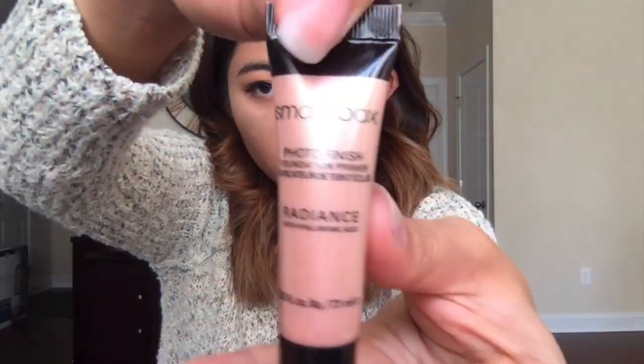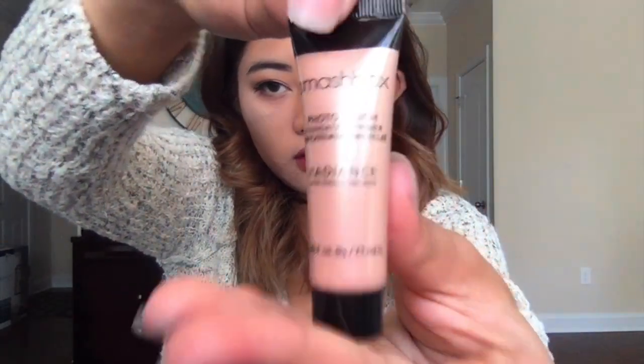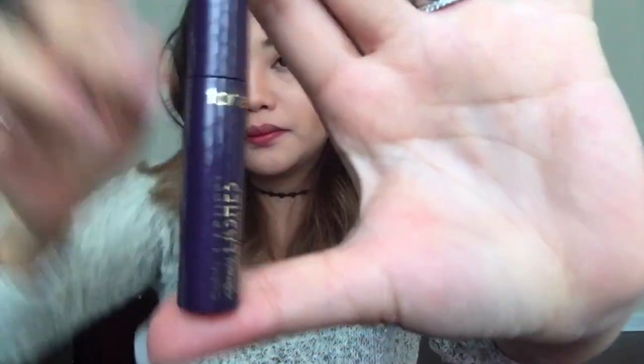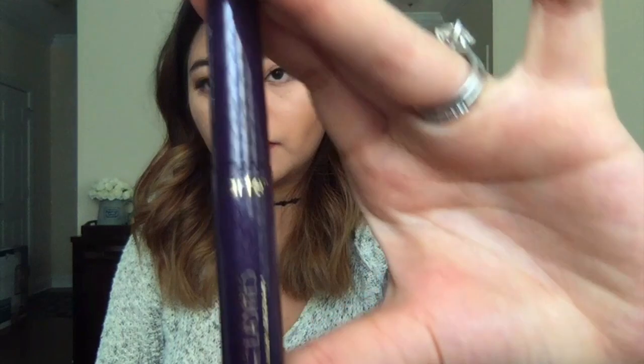Next I see this Smashbox Photo Finish Foundation Primer — I love primers, so I'm very excited about this. It is 0.25 fluid ounce. The next thing I see is Tarte's Light Camera Lashes 4-in-1 Mascara.